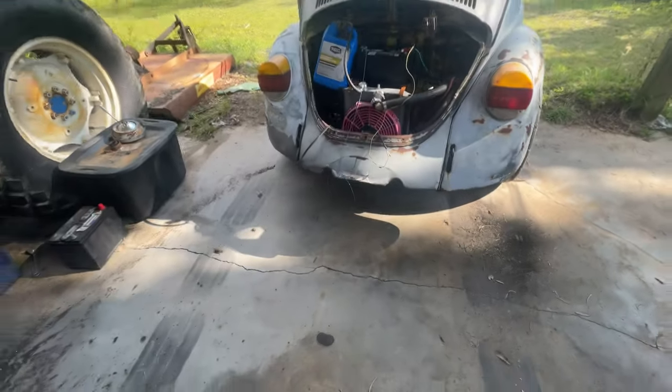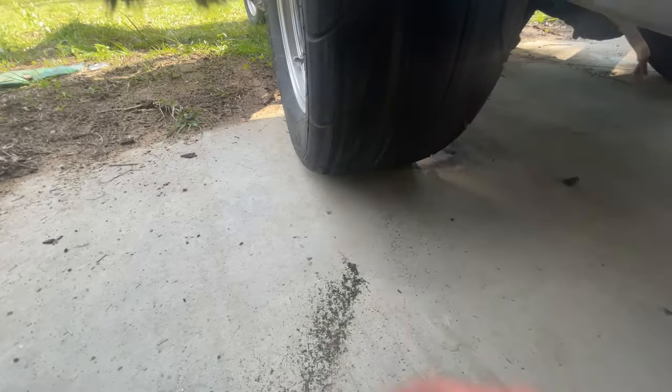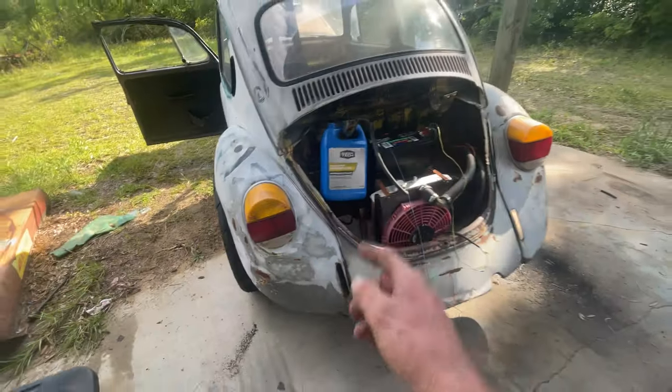That's rubber! That's freaking rubber from my radials! The other side was spinning, just not quite as much. We need to weld that diff up.